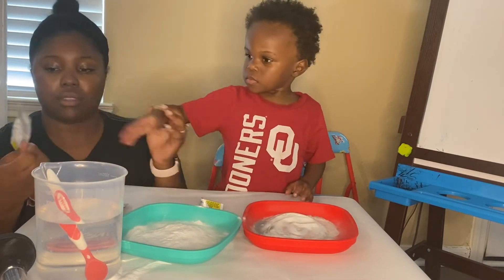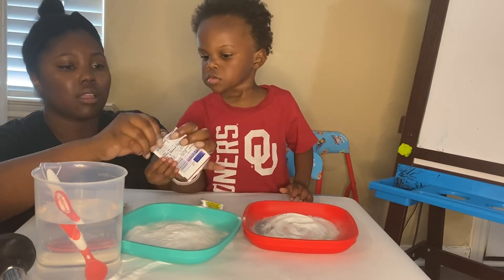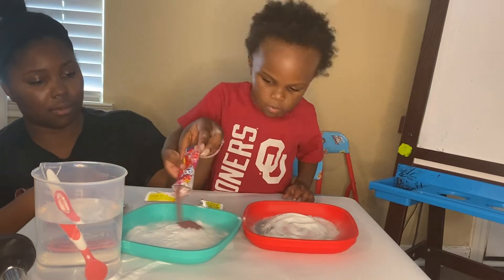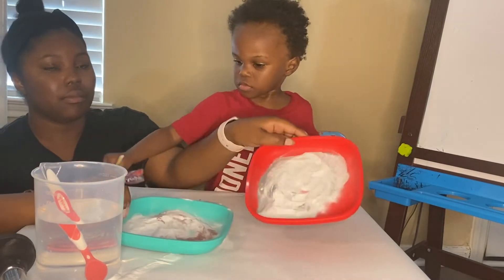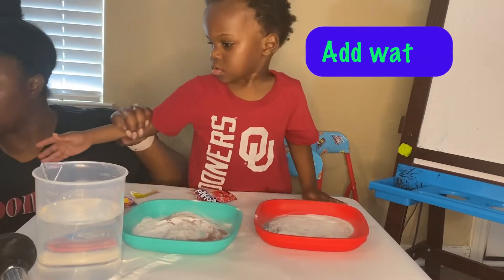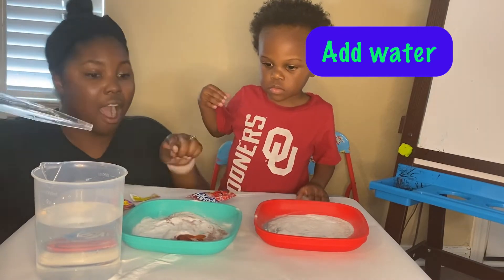Once your baking soda and your Kool-Aid is all mixed up in different sections, then you will use your water. We used a turkey baster, but you can use an eyedropper, you can even use a squeeze bottle, or you can just pour it on there depending on how old your kids are and if you think they have enough control to do it by themselves. We used the turkey baster and squirted water on top of our mixture.